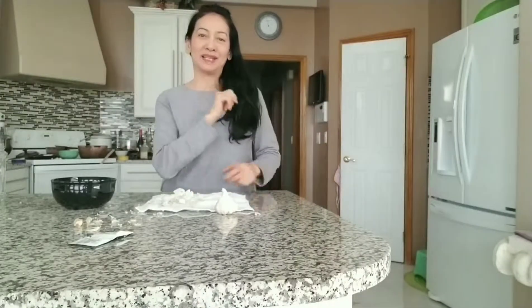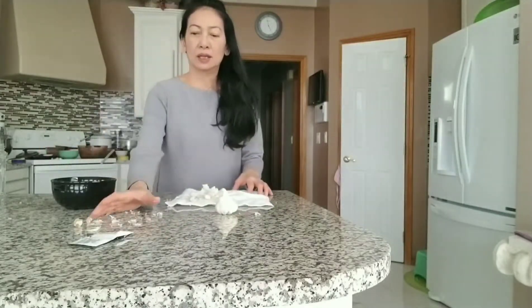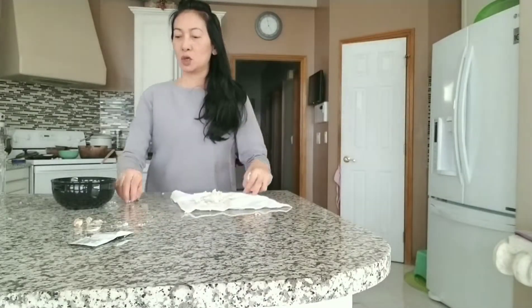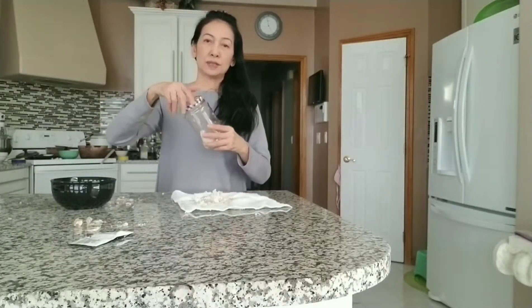Hi everybody, today I would like to introduce something you need to work in the kitchen. When we do a garlic marinade for food, we have this bowl of garlic we would like to peel. I heard from a friend that you can use a jar, close it, and shake to peel the garlic.